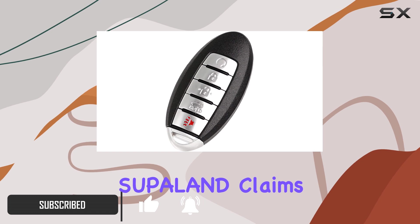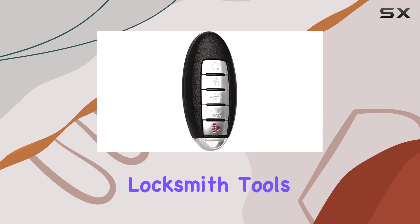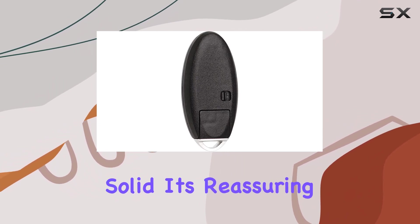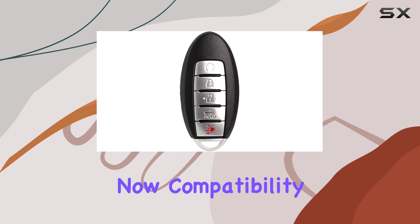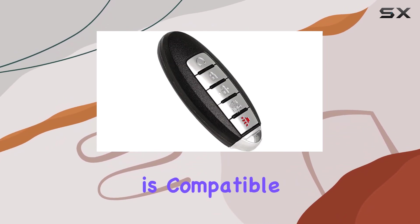First off, let's talk quality. Superland claims that every single keyless entry remote is fully pre-tested by professional locksmith tools before shipping. The build quality feels solid, and it's reassuring to know that it comes pre-installed with battery and electronics, saving you the hassle of doing it yourself.